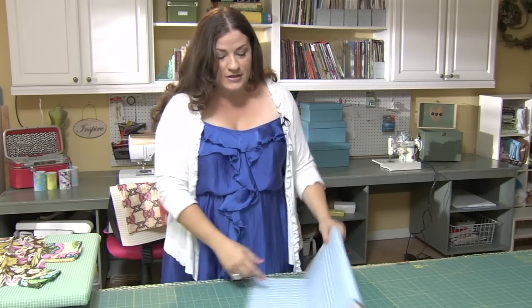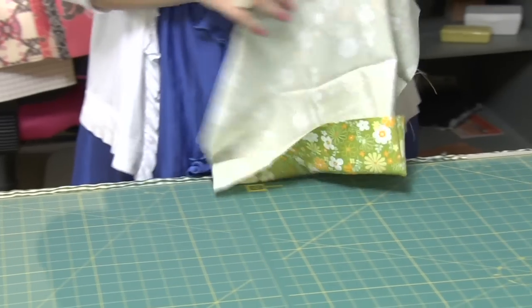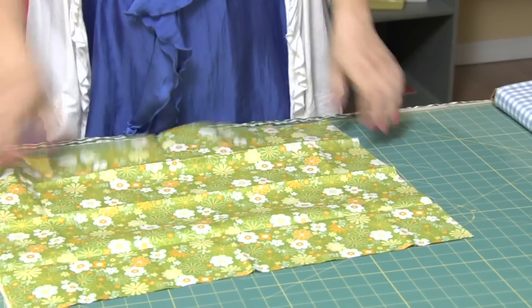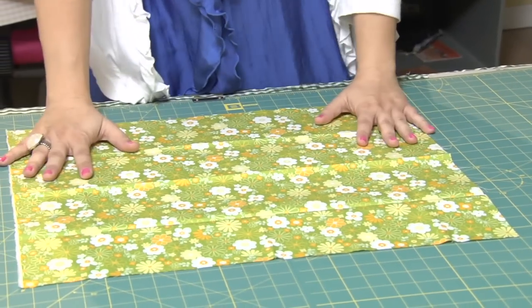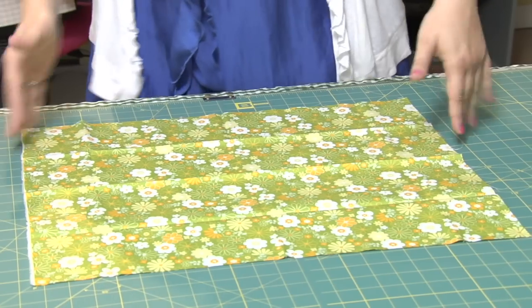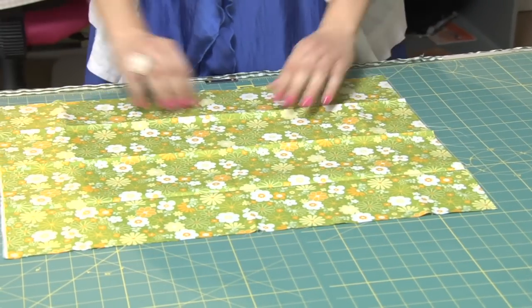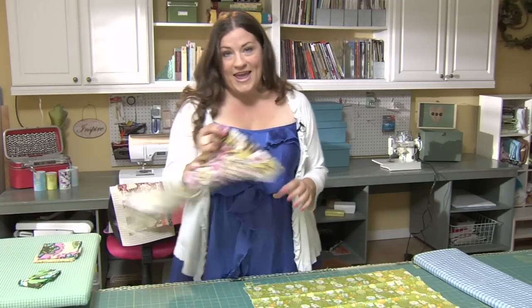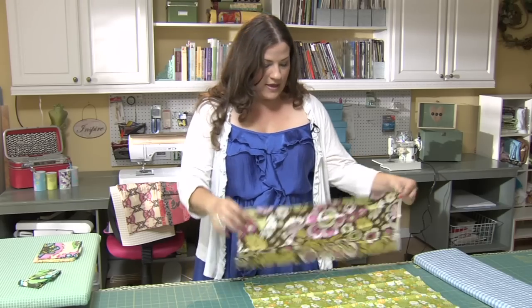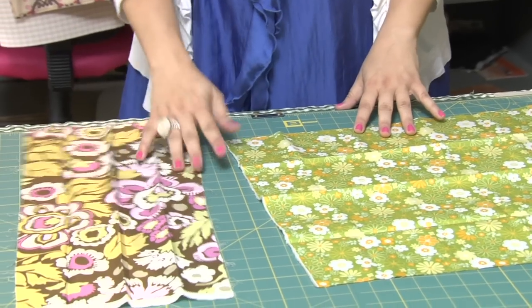If you're getting into quilting, you're going to hear the term fat quarters. A fat quarter is when they have taken a yard of fabric, opened it up, and cut it into four pieces. So you have a slightly larger piece — 22 inches by 18 inches — as opposed to 9 inches by 44. You can do a lot more with this chunk of fabric. A fat eighth is the same thing: they've taken that fat quarter and cut it in half, giving you 9 inches by 22 inches.